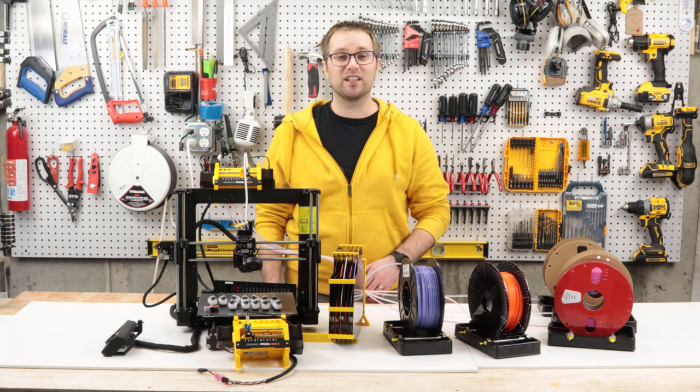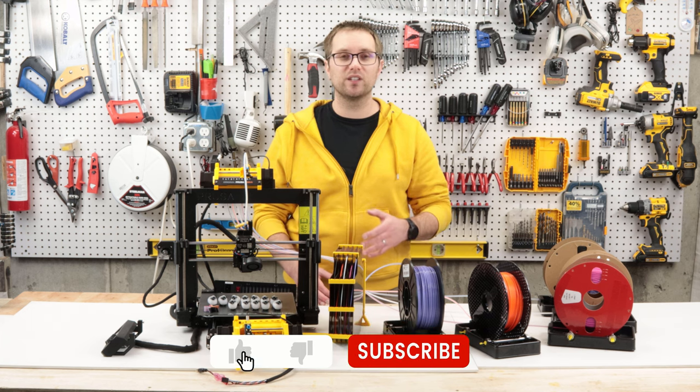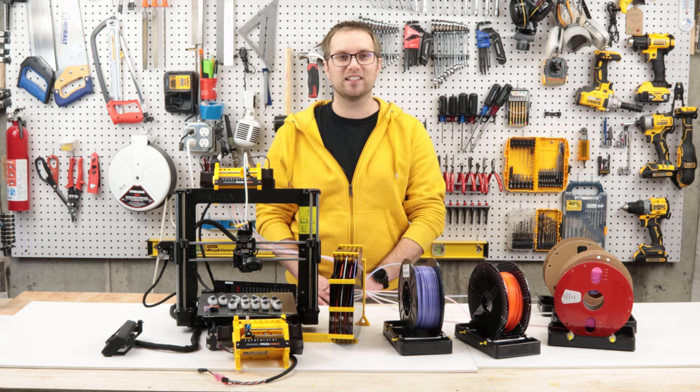Well, that's all I've got for you today. Thank you so much for watching — I really appreciate it. If you enjoyed this video, please give it a like and subscribe to my channel if you want more content on building, making, and crafting. Thanks again and I'll see you in the next video.